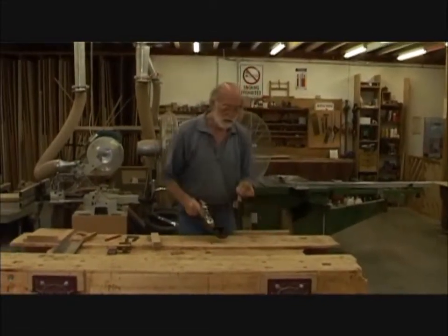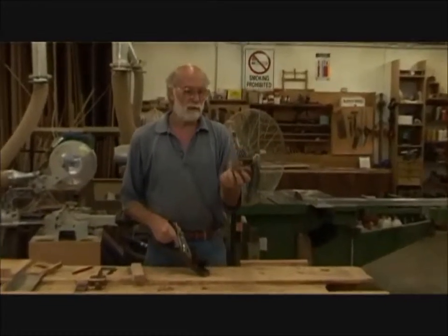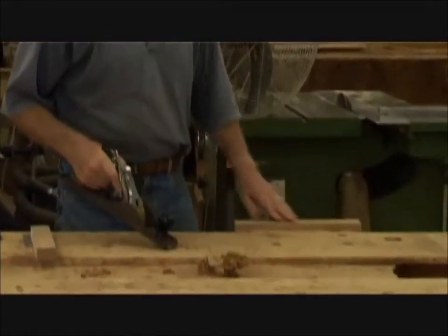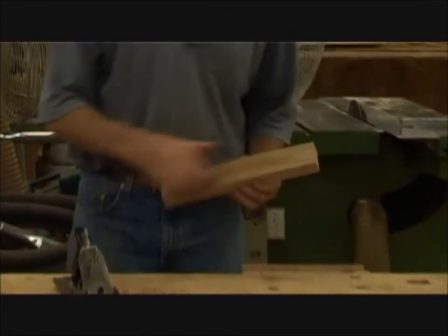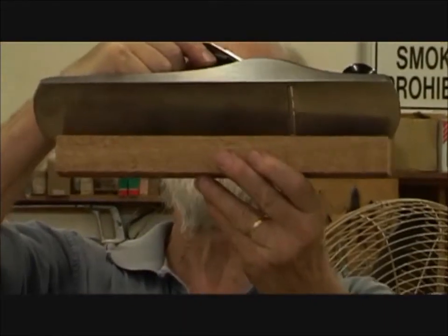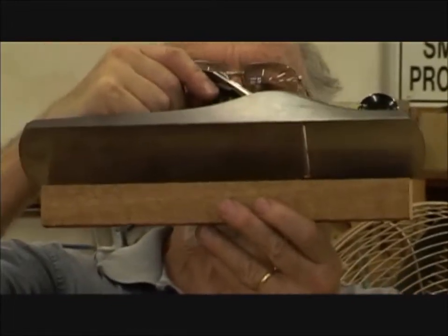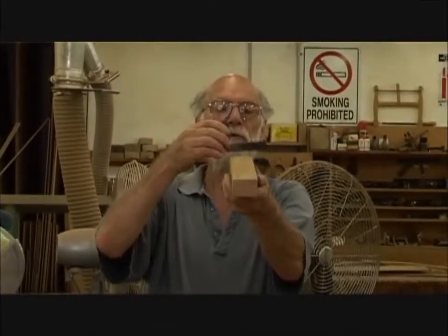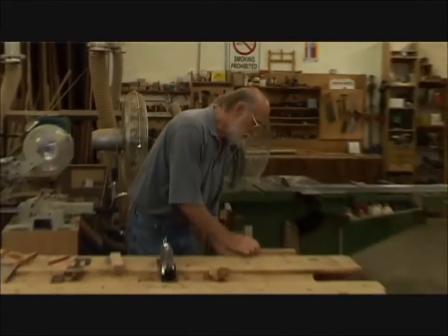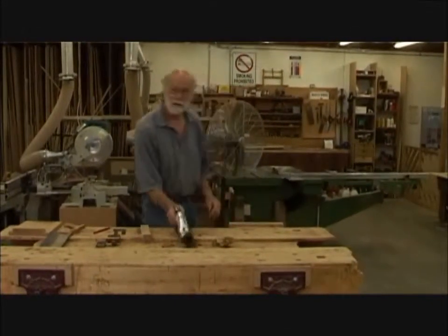You can see the sort of shavings that are coming off — that's about right for an ordinary hand plane. I'm going to take it out of the vise and check the surface to see whether it is straight, flat and true. Looking at it with the plane on the surface, it's pretty close to straight. There's a little bit of daylight showing at the two ends — maybe it's a little bit high in the centre. I also need to test across the timber, and it is flat. So I'm just going to take a couple more strokes and then retest.